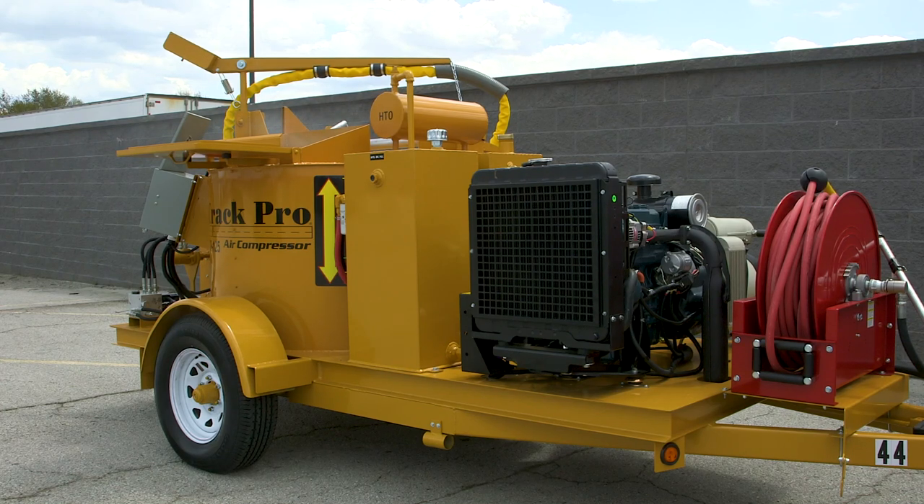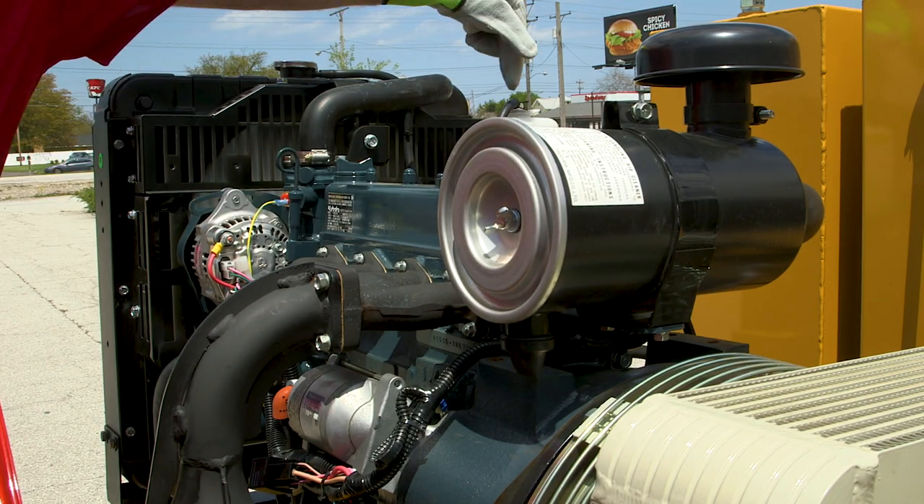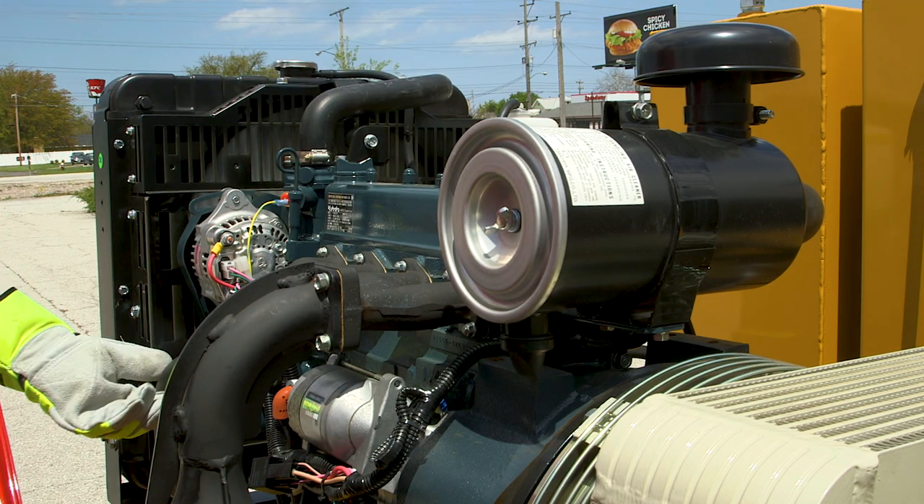This machine is the Crack Pro 125 heated hose machine, and it has the air compressor on it also. The first thing to do is check the engine oil, the radiator coolant level, and the condition of the hoses.